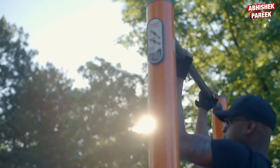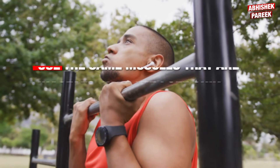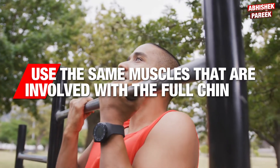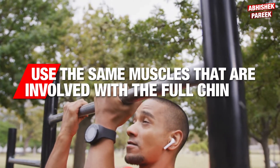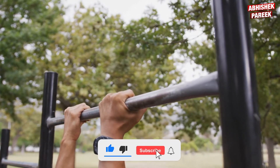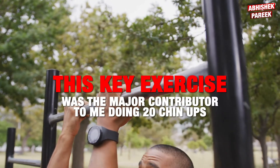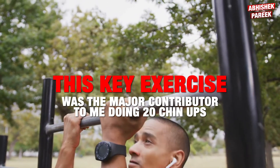You simply jump up and hold yourself above the bar for as long as possible. This requires you to use the same muscles involved in the full chin-up — they just don't have to move you as far, and it cuts out the challenging part at the bottom of the movement. This key exercise was a major contributor to me doing 20 chin-ups.